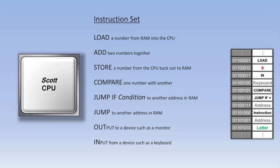Following the compare instruction is a jump-if-equal instruction, which will jump to another address in RAM if those two numbers are the same. The jump-if-equal instruction is immediately followed by a new RAM address. If the two numbers are the same, the CPU jumps to that new address to begin processing its next set of instructions from there. If the two numbers are not the same, then the computer ignores the jump-if-equal instruction and keeps going. Following the jump-to-address comes an out instruction with the address for the monitor, then the letters spelling out "guess again." So if the user guesses the wrong number, the program tells him to guess again, and then jumps back up to the in instruction to retrieve the new guess and process these instructions all over again.